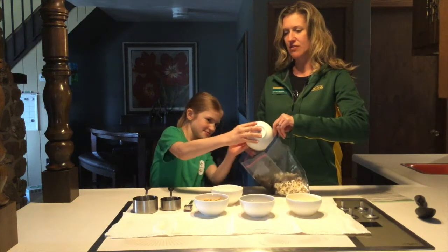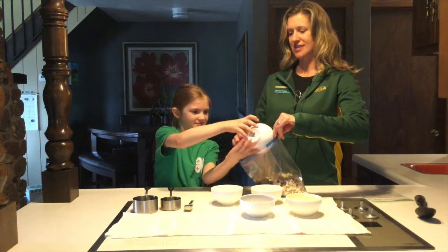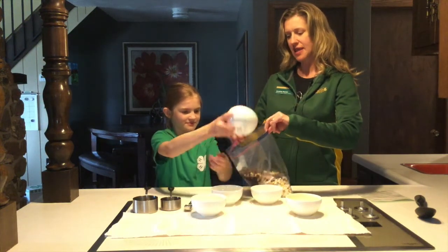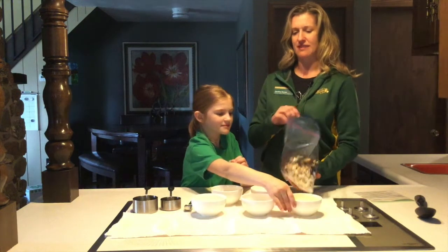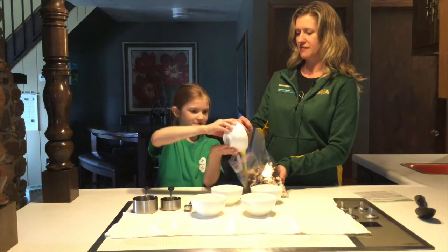Then we will add our low salted peanuts. We chose low salt to cut down on sodium, and peanuts are an excellent source of protein. Our mini chocolate chips give us a little added sweetness, and we'll add the butter for seasoning.